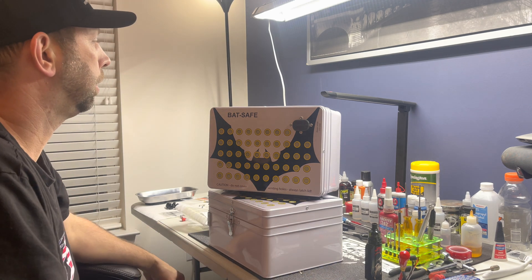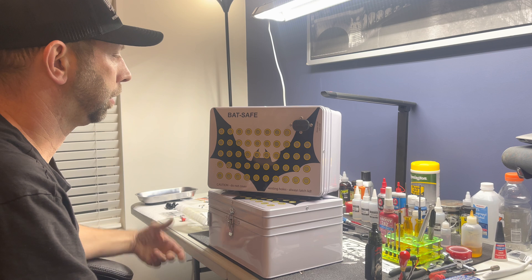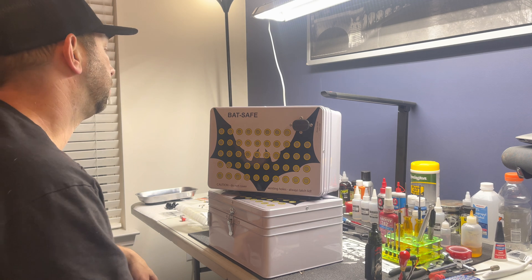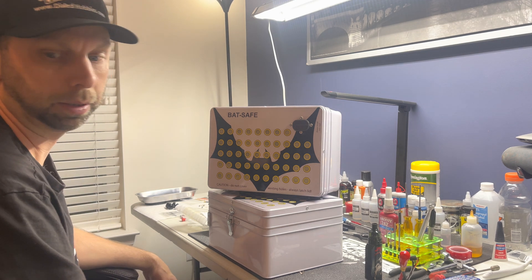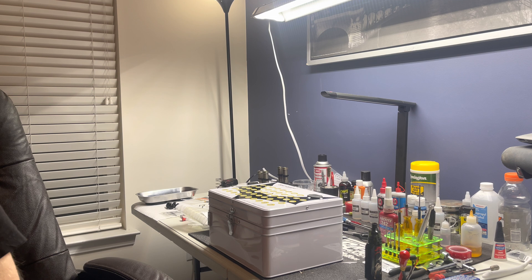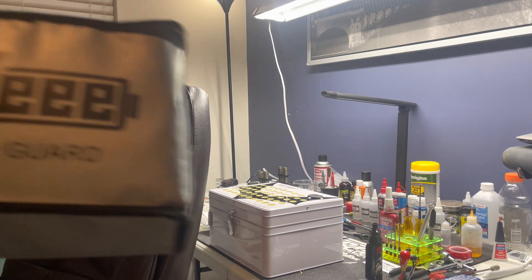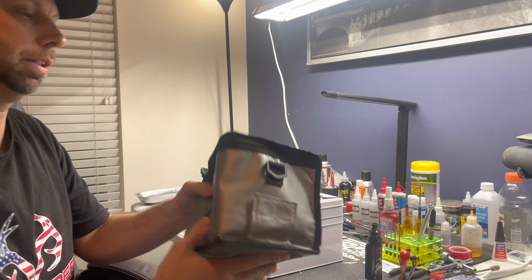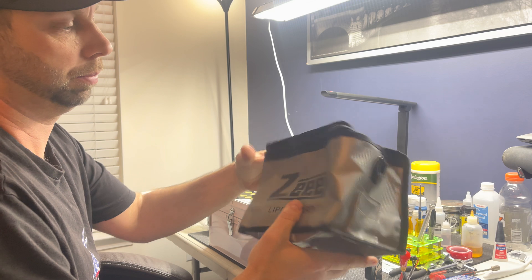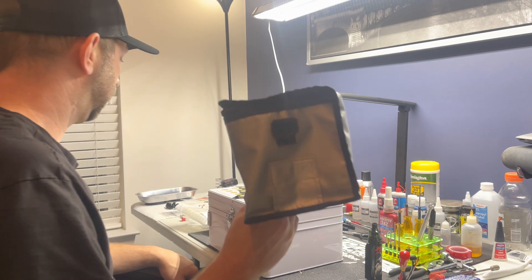If a lipo does catch on fire or something happens, I feel a lot better about it. When you go to sleep at night having your batteries in this, just knowing that if something were to happen you should be protected. I was using these other lipo bags before — the cheap kind — and I've watched videos where they literally just melt even with a two or three cell battery. They're not worth anything besides carrying the battery. They're not going to protect your house.